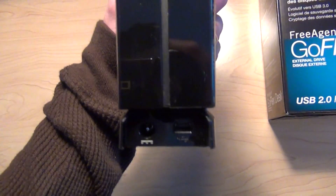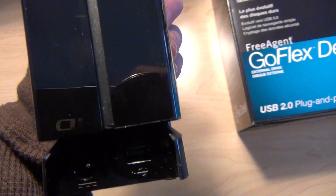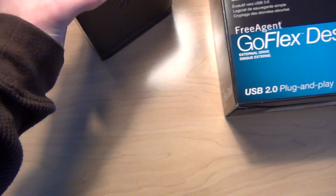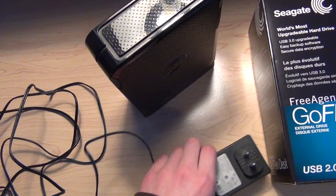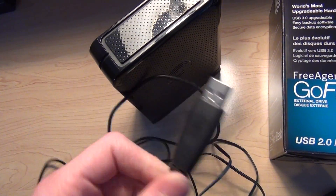In the back here, we have the power, the AC adapter plug-in right there, and the mini-USB right there. The power brick looks like this, and the USB is like this.